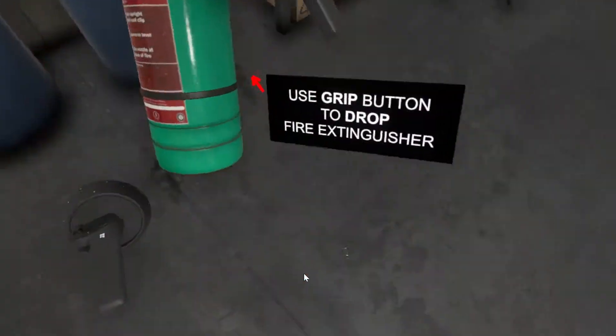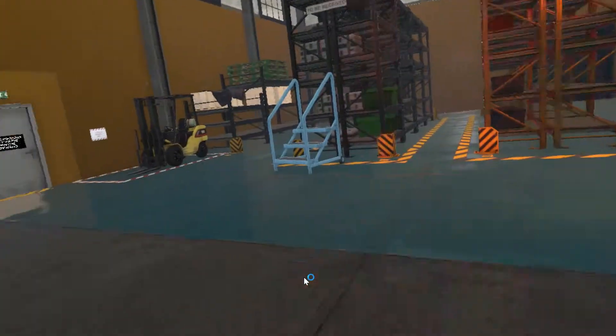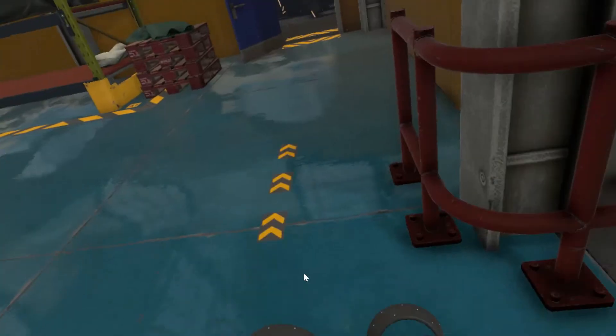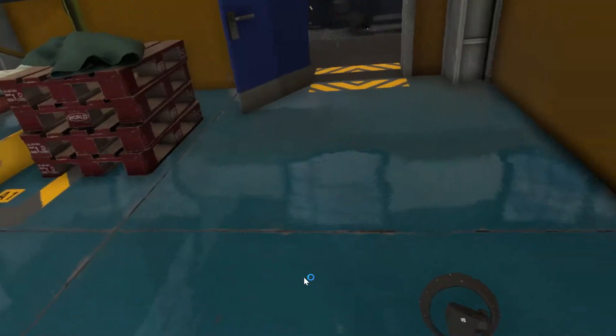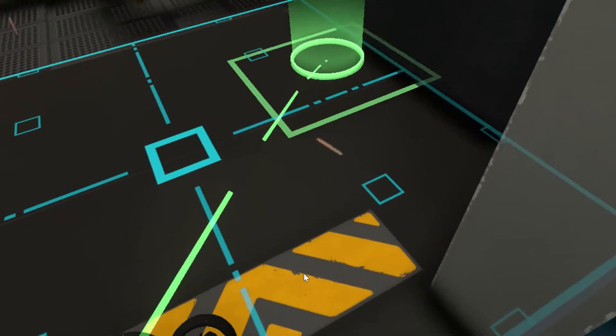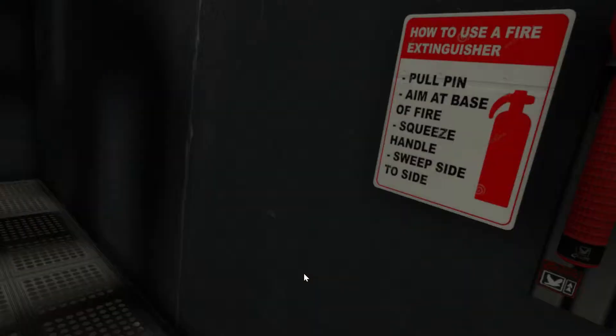Good work, but I still smell smoke coming from the utility closet. Electrical fires can sometimes run along pipes. Follow the lines on the floor to investigate. This time it looks like an oil fire. Use your safety training to put out the fire.